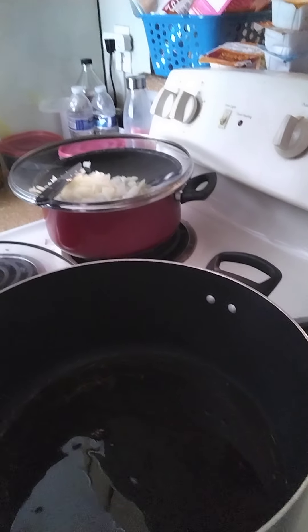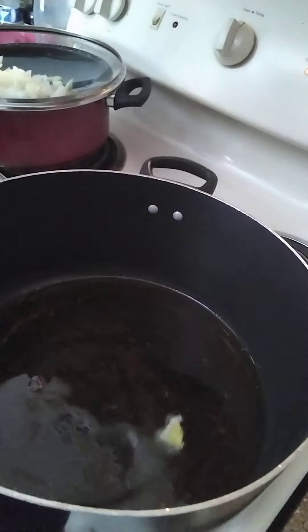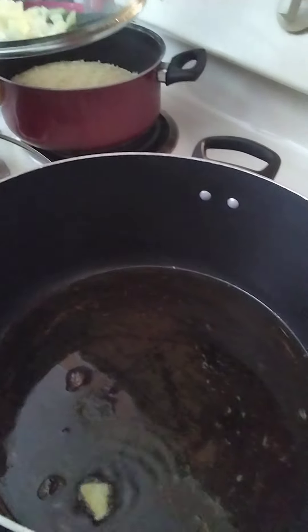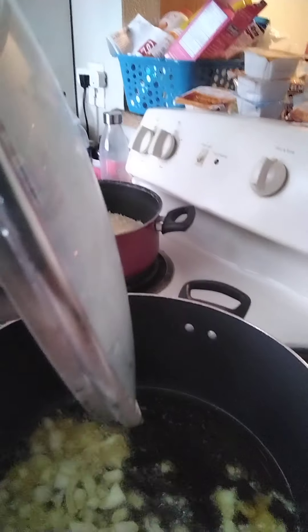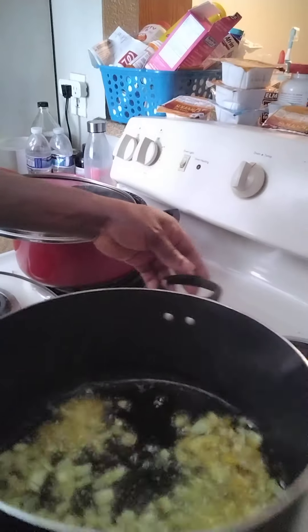Allow the oil to heat up for about 30 seconds. To know it's hot, drop one piece of your onion in it — if it doesn't sizzle, it's not hot yet. Wait until the oil is hot, then add the rest of your chopped onions and let them stir-fry for three minutes.